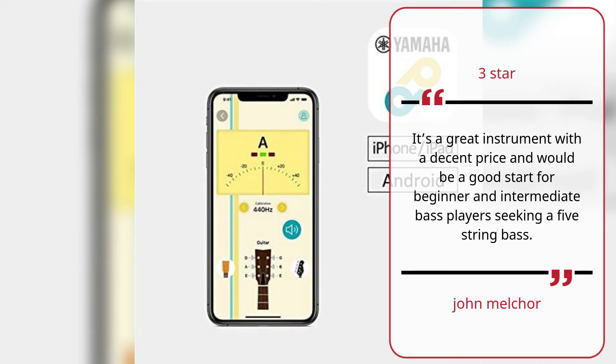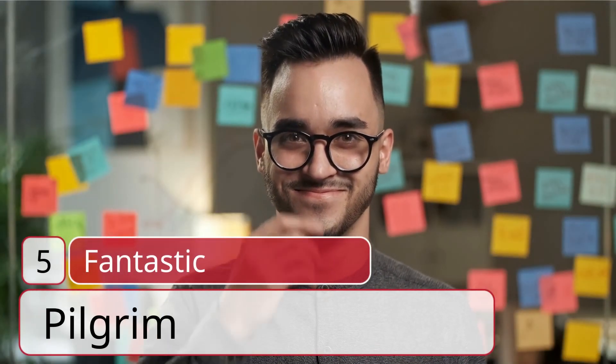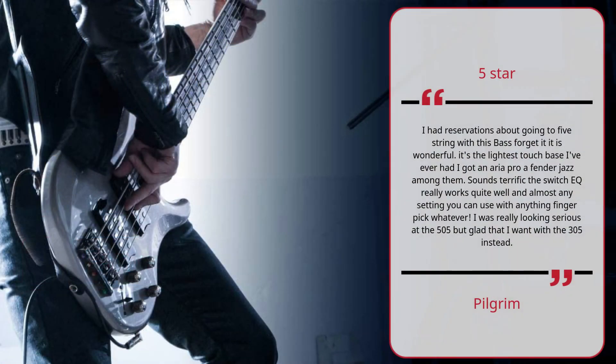Number two: Fantastic — Pilgrim, five stars. I had reservations about going to five-string with this bass — forget it, it is wonderful. It's the lightest touch bass I've ever had. I got an Aria Pro and a Fender Jazz among them; this sounds terrific. The switch EQ really works quite well in almost any setting — you can use it with anything, finger pick, whatever. I was really looking seriously at the 505 but glad that I went with the 305 instead.